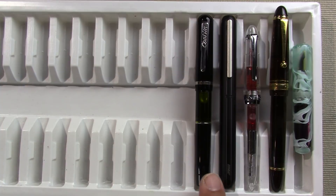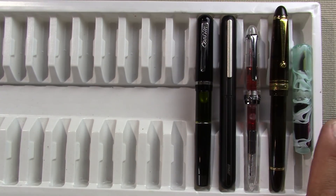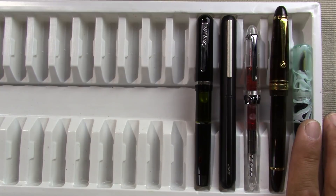Left to right I have a Conklin Word Gauge, I have a Lamy Dialog 3, I have a Lingmo Lorelei, I have a Pilot Custom 823, and I have a Moonman Wankai Mini. You might be saying those pens, except for the Moonman, look awfully full for a week's worth of classes.